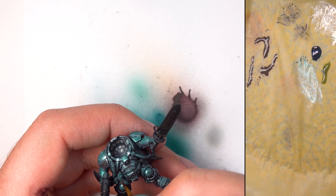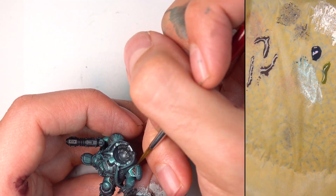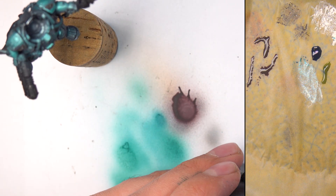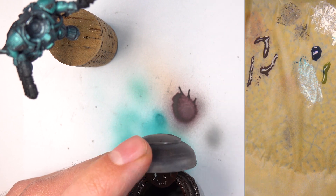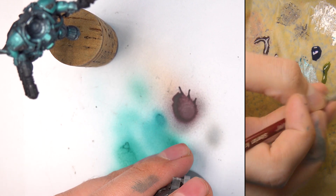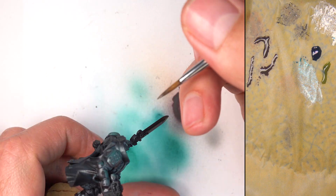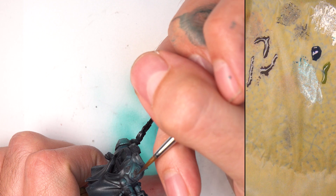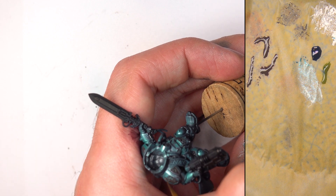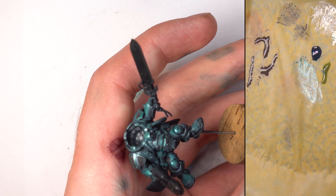Now I'm going in and dropping Rhinox Hide into any of the sections — such as on the shoulder pad — that I missed from before. It doesn't really matter as long as you're neat and tidy at this stage. Try not to get it onto the armour; keep it thin. If you do, as we said earlier, spit blend it out. So for the gold filigree sections, we're running Rhinox Hide into those recesses for any sections we may have missed — I'm only human after all. We're just going in thin, thinned down with water, making sure we've got them all because we need to have those sections blocked in dark in the recesses for our next step.